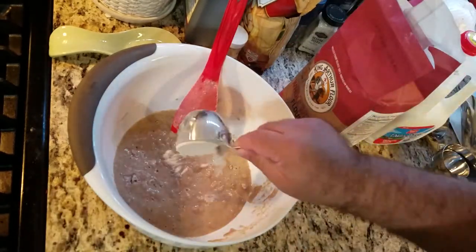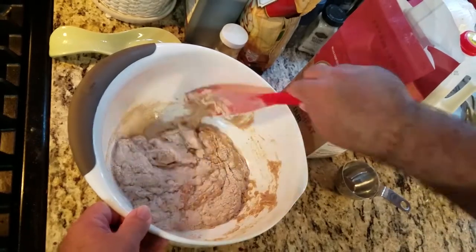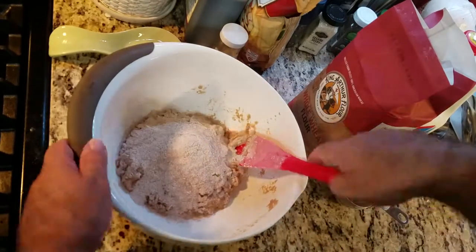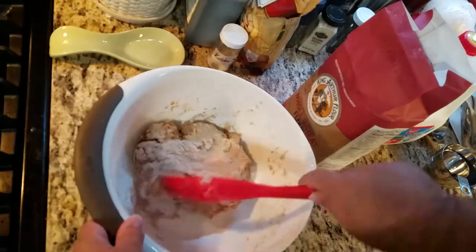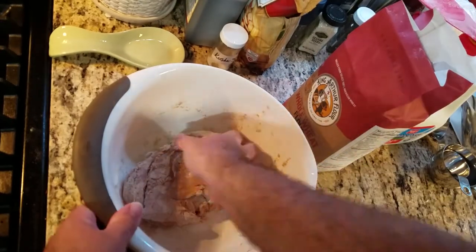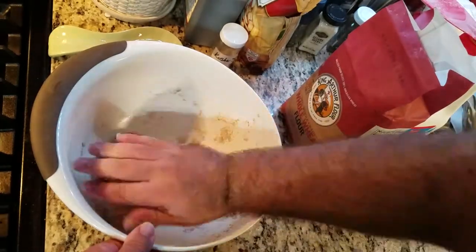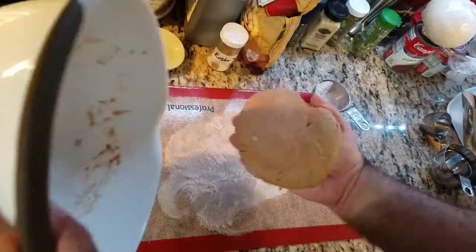Then slowly add more flour until the mixture forms into a dough ball. It took about two and a half to two and three quarters cups of flour. We want the dough to be slightly sticky or tacky, and definitely not smooth like you'd want with white flour. Turn out the dough onto a lightly floured surface and knead for a few minutes.